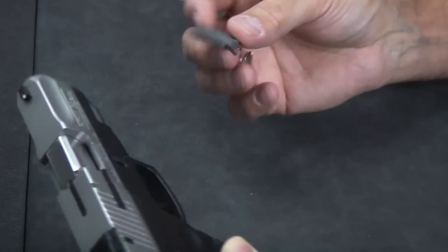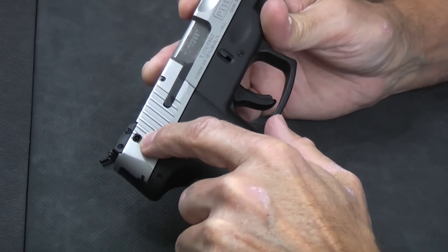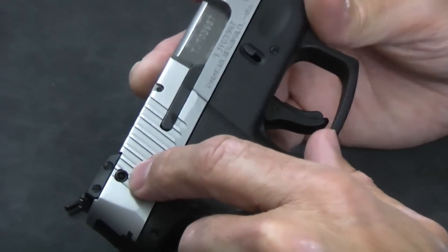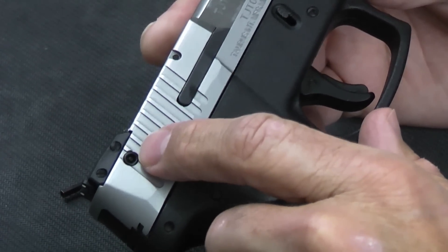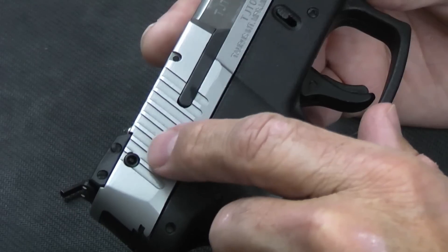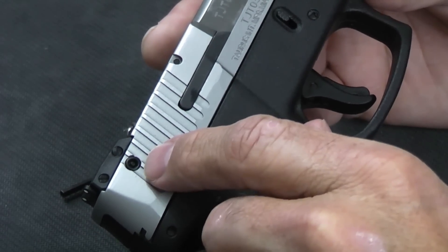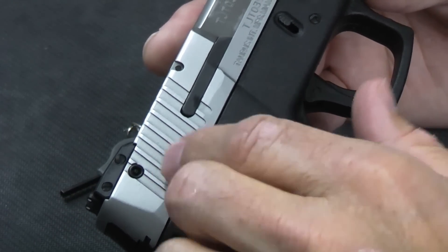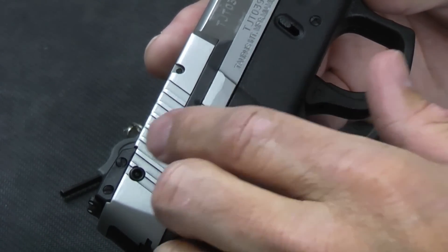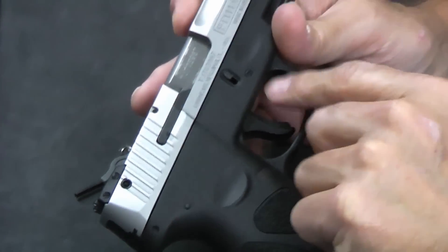This key also operates the Taurus integral locking mechanism. You can lock the gun in a non-fireable position by turning this key, and turn it back to render it functional. A few important things to note: this is not intended to be used with the gun loaded, and it's not intended to be used with the gun in a cocked position — they specifically indicate that in the manual. So you have to unload and pull the trigger to decock it before you can engage the safety.